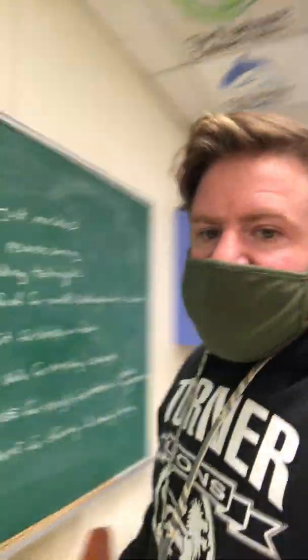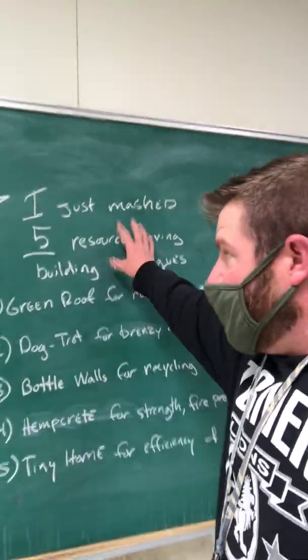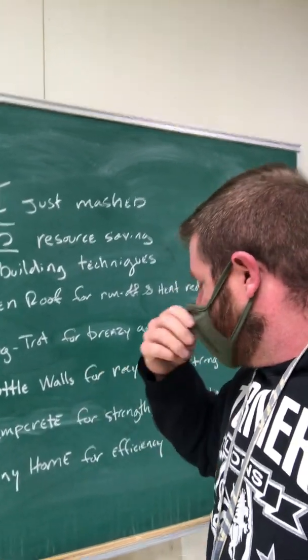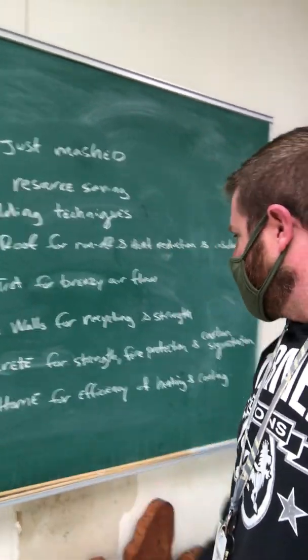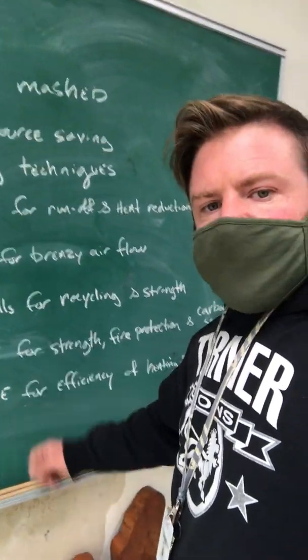So there I mashed up five different techniques. I've got green roofs; dog trot style for airflow; bottle walls for recycling and strength; hempcrete because it's fireproof, strong, light, and sequesters carbon; and a tiny house footprint for efficiency of heating and cooling. And that's how you do a building design mashup.